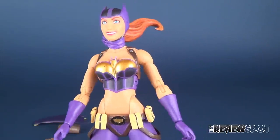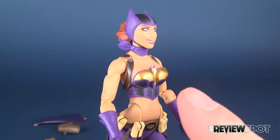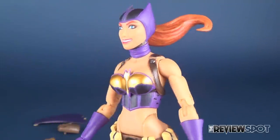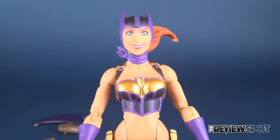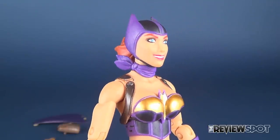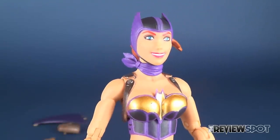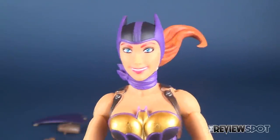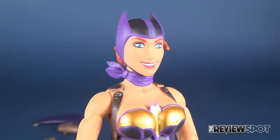The honest truth is I shot this video twice. I shot it the first time being very critical of her head sculpt. Ultimately, I looked at the video and thought I needed to really look at this figure again before reviewing her. So this is now the second time I'm looking at this figure, and the first time you guys are watching the video.